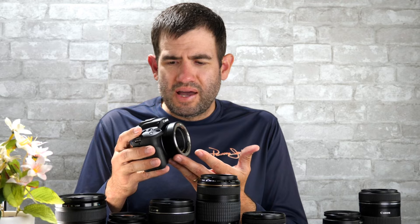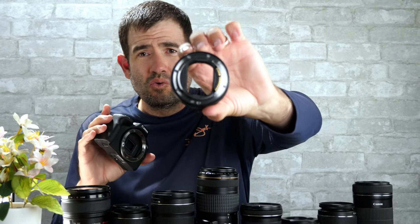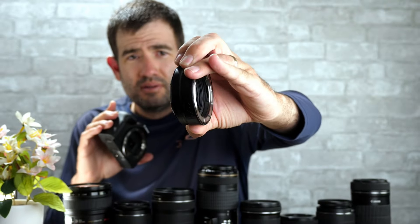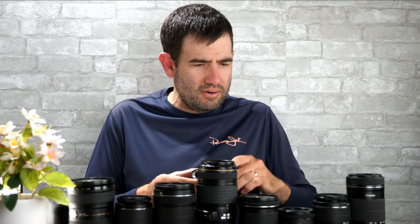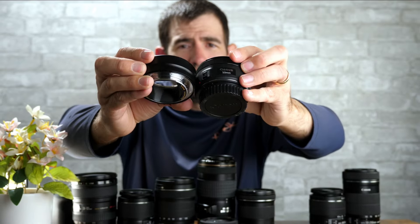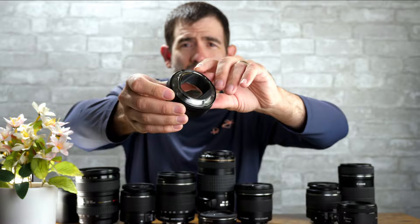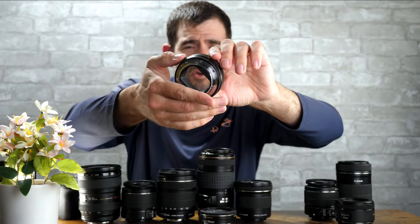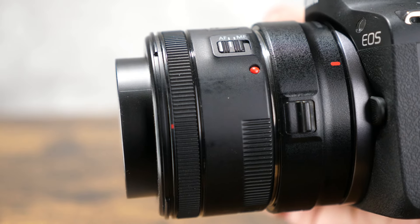One of the questions I get a lot is about crop factor, and this adapter has no bearing on crop factor at all. There's no glass inside of it — it literally looks exactly like half of a Canon 50mm STM lens. All it has is connections on the front and the back with the metal mount, and it allows the electronic circuitry to utilize autofocus and all features originally available on whatever lens you're using.